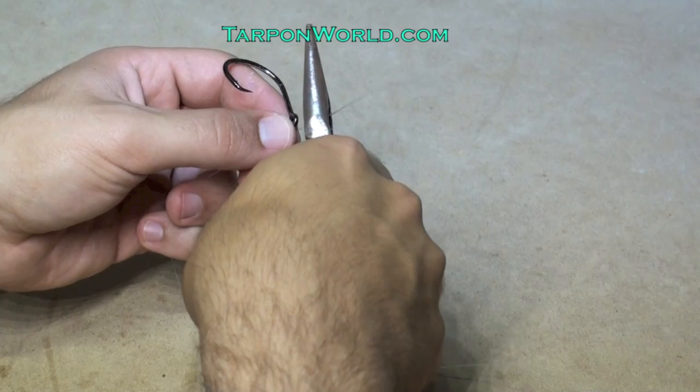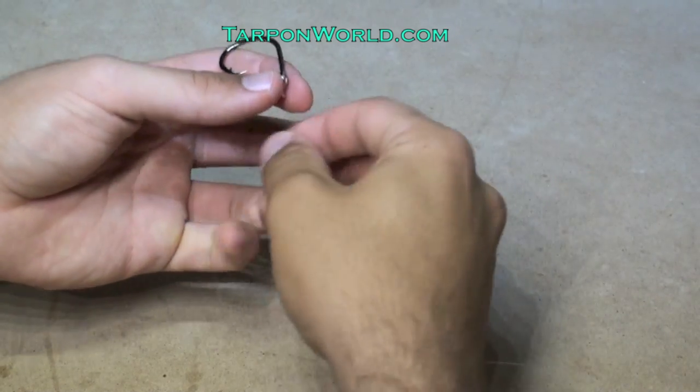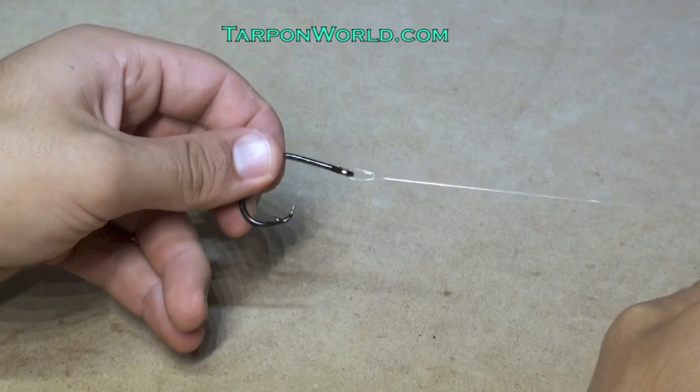And this is one of my favorite knots to tie — it's very quick and easy to tie, even while you're on the water. And here you go.